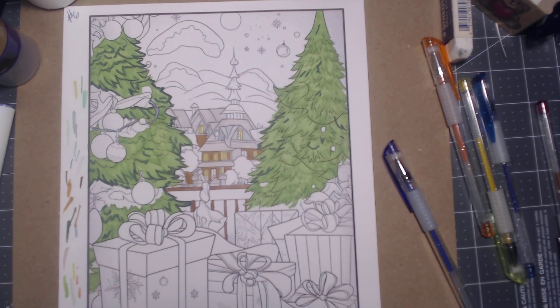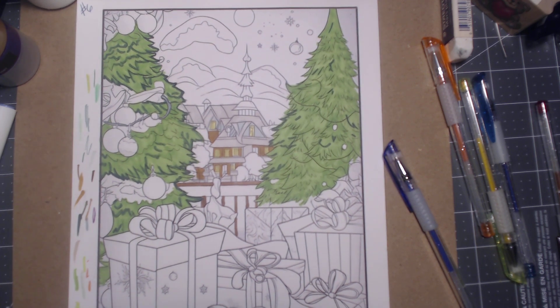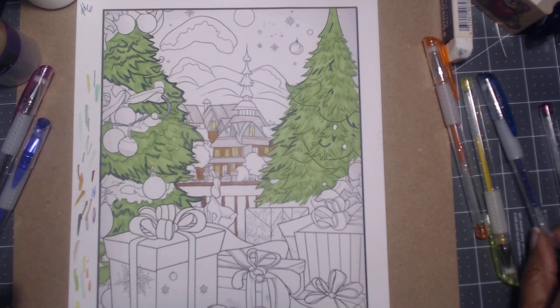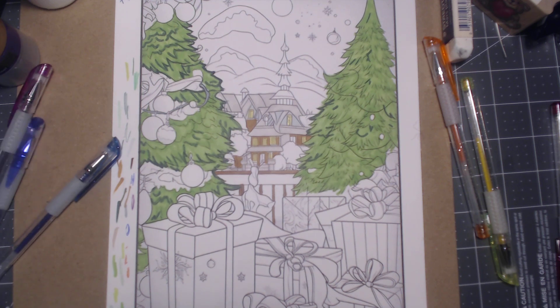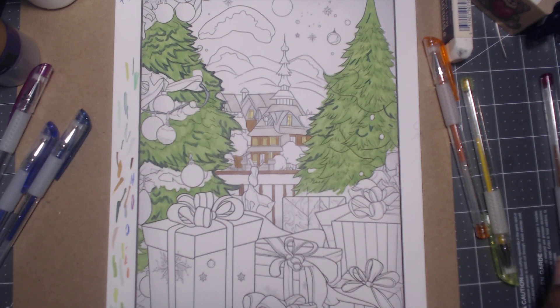I'm not sure if anybody's been messing with them and changing the colors or not, so I have to address that later — just make sure they're all the right colors. Since I'm a lefty, it's hard to have stuff on my left-hand side when I'm testing out the colors.